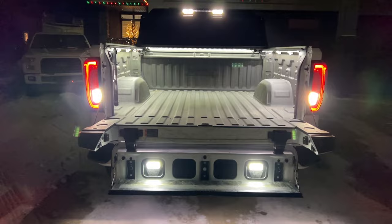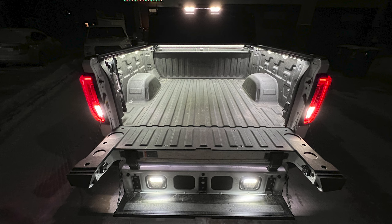Thanks again to Nylight for sending over this three-piece kit — even a two-piece kit would be fine. I'll leave a link in the video description below where you can pick up some of these lights. If you liked today's video, hit that like button, please consider subscribing, and we'll talk to you next time.